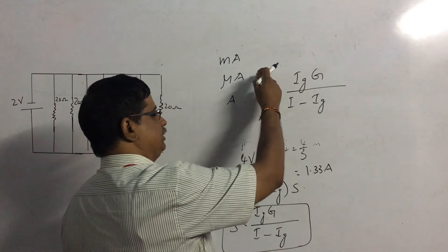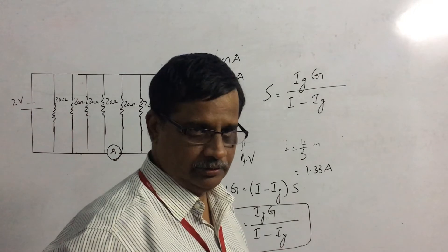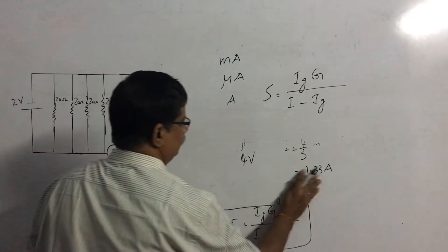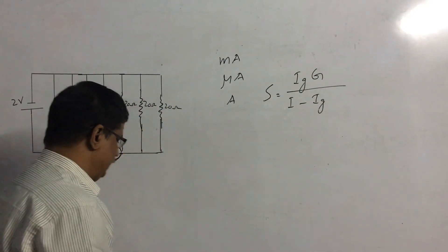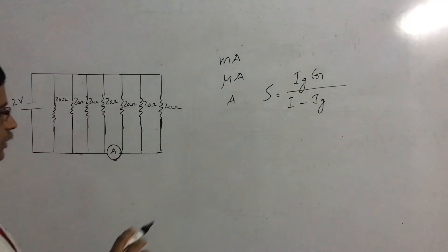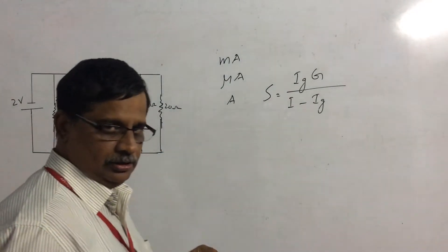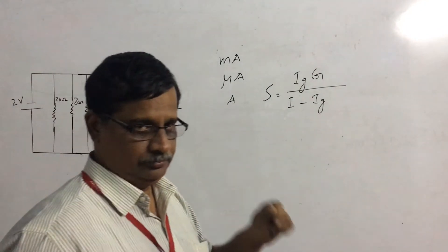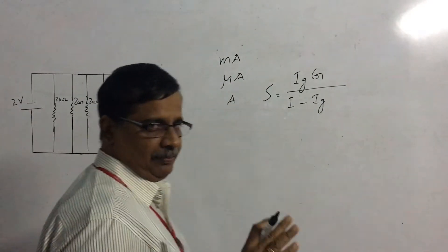So I is maximum for the ammeter, therefore S is minimum for the ammeter. Its value is a little higher for the milliammeter, and maximum for the microammeter. Now, let us come to our problem. We have seven resistors connected in parallel across a two-volt source, and the ammeter is connected here.